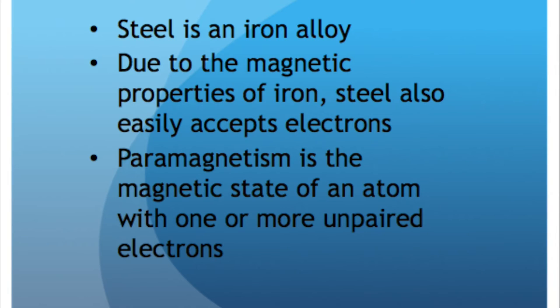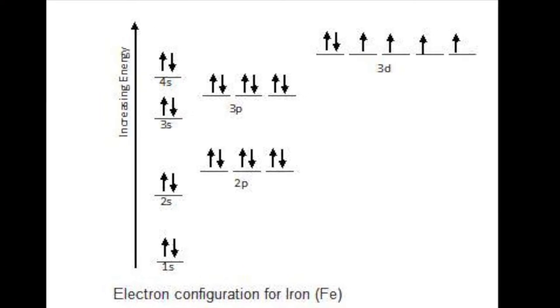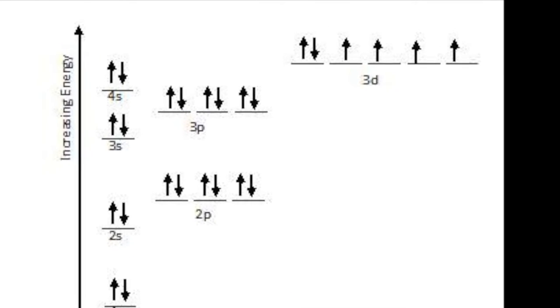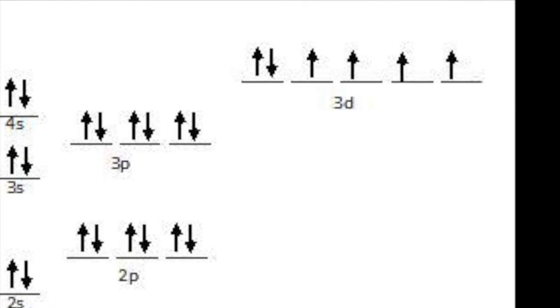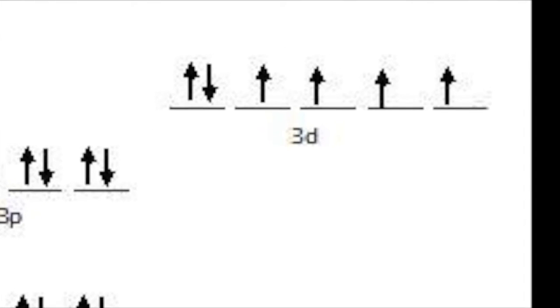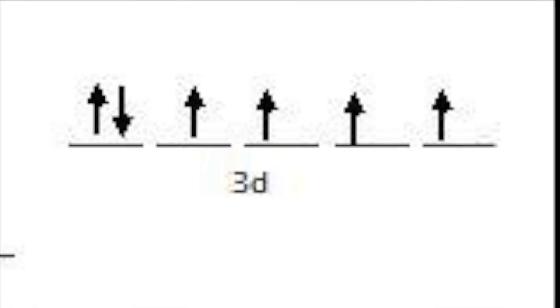Similarly, iron is ferromagnetic, meaning it has a high susceptibility to magnetization, the strength of which depends on that of the applied magnetizing field, and that may persist after removal of the applied field. You can see from this diagram that iron is missing four electrons to complete its valence shell, which causes the metal to be ferromagnetic. By rubbing the bobby pin against Alyssa's hair or the fur on her jacket, the hair or fur transfers electrons to the metal — in this case the bobby pin — to magnetize the pin. This magnetized bobby pin, now at its heart, aligns itself with the horizontal component of the Earth's magnetic field.